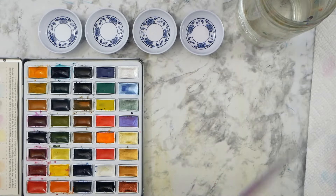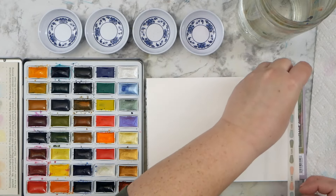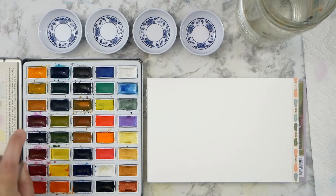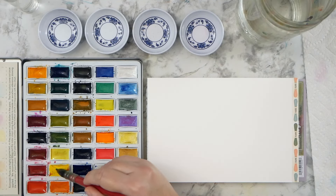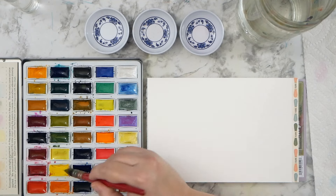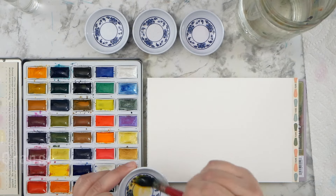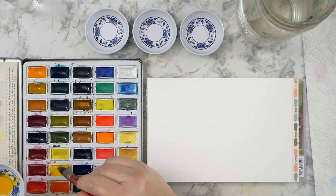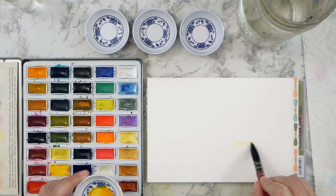Hey guys, it's Kate and I hope you'll join me today for a watercolor landscape sunrise painting. I am doing something slightly different than my normal video, so I hope that you will grab your supplies, your watercolors, whatever paper you have on hand and join me to do this painting. I am working with my Mozart Komorebi palette today.